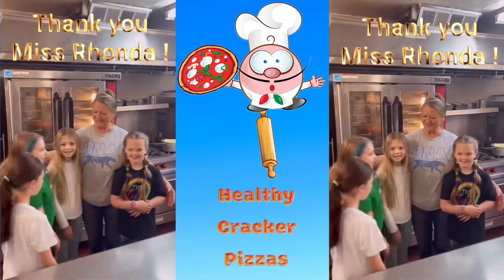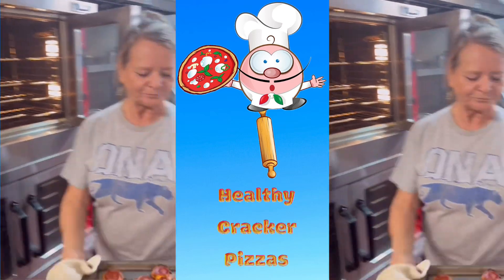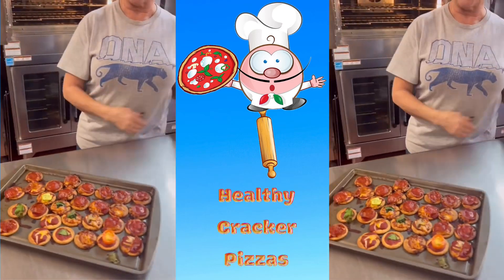Thank you, Miss Rhonda. Here's the finished product — ta-da!